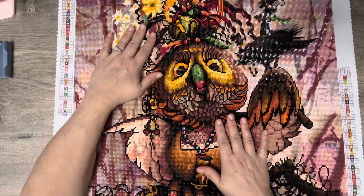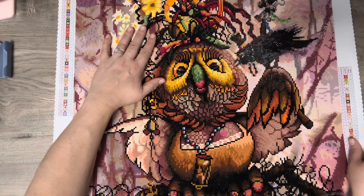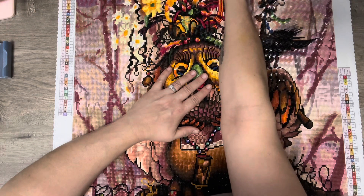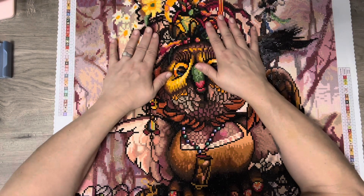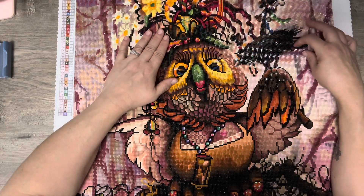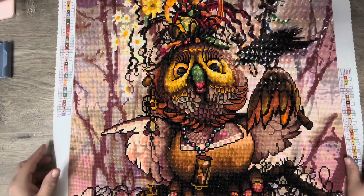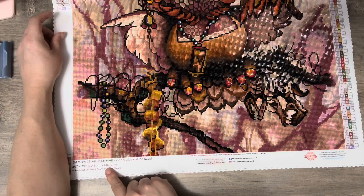It turned out really really good and I'm really happy with it. I had lots of colors left over — I did not run out of colors. There was some trash like any company — half ones and ones with little holes — but that's to be expected. The only problem about using putty is sometimes it gets on your diamond painting. Other than that it turned out amazing — it was 58 by 68 centimeters.